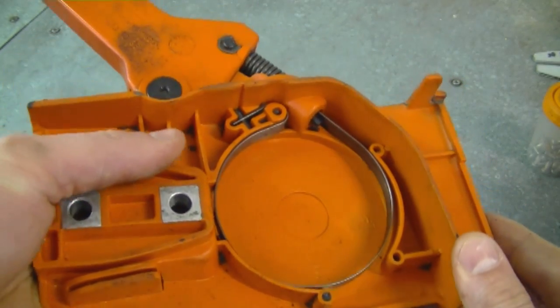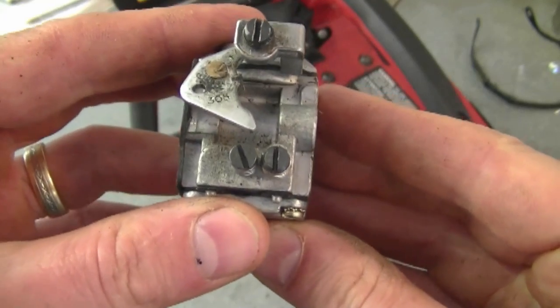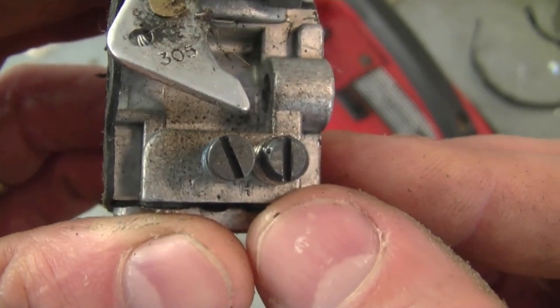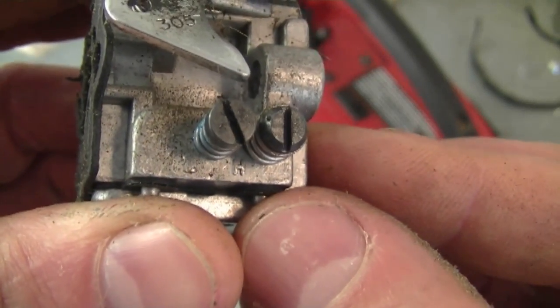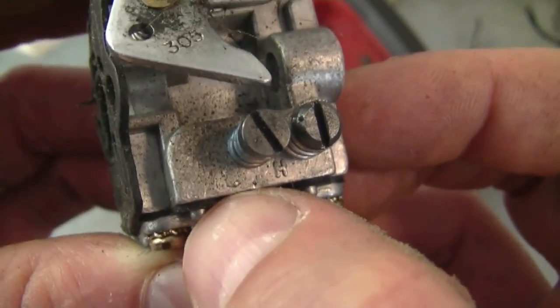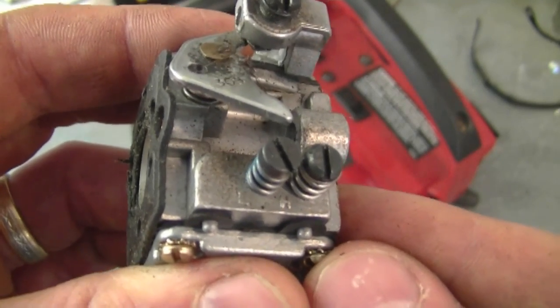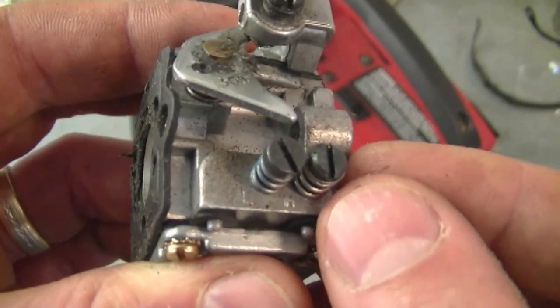Another question I often get is: what's a good starting point for the setting screws on my two-cycle carburetor — for example on a grass trimmer or a chainsaw? What I like to do is start the screws at approximately one and a half to two turns out. That way at least I know it's going to start, and then you can adjust it properly. Here's a small two-cycle carburetor with diaphragms — these are the two screws: the H screw (high speed) and the low speed screw. One and a half to two turns out is a good starting point; you may have to turn them in more to get a proper setting.